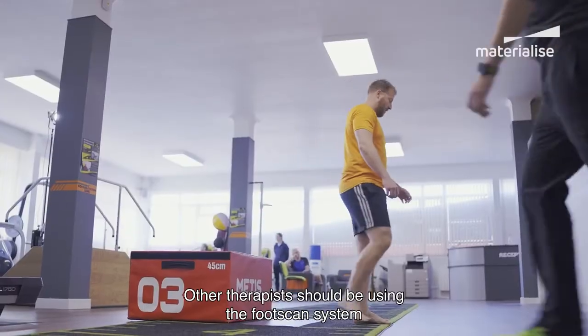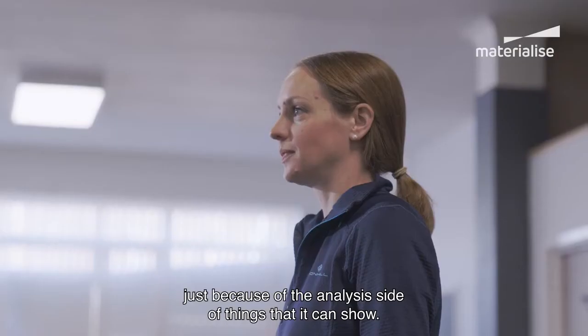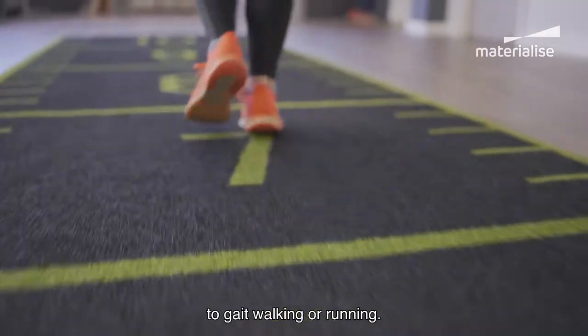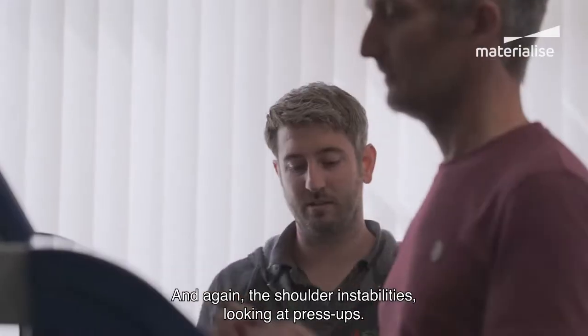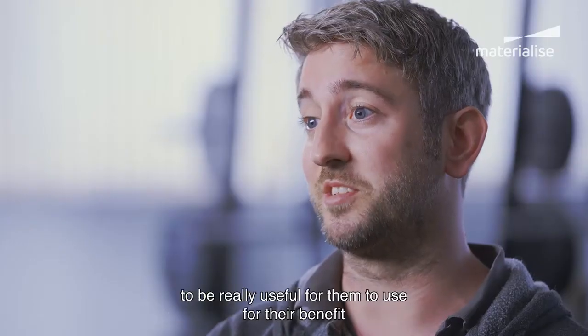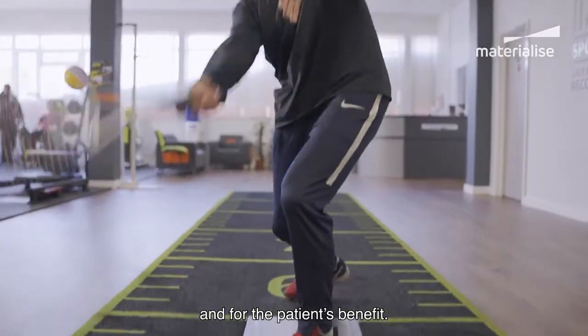Other therapists should be using the foot scan system just because of the analysis it can show — anything from squats or lunging technique to gait, walking or running, and also shoulder instabilities looking at press-ups. For a PT or physical therapist it's going to be really useful, both for their benefit and for the patient's benefit.